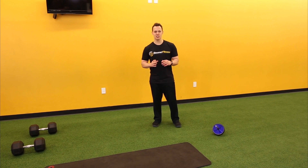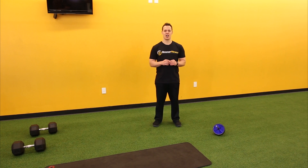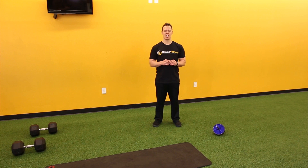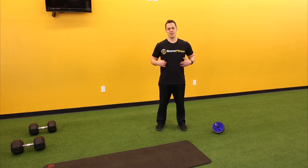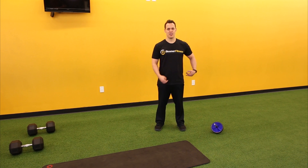Now let's talk about some basic core exercises that you can start applying for yourself. You want to think of your core in four major areas: you've got your lower abs, you've got your sides, you've got your upper abs, and then you've got your back.